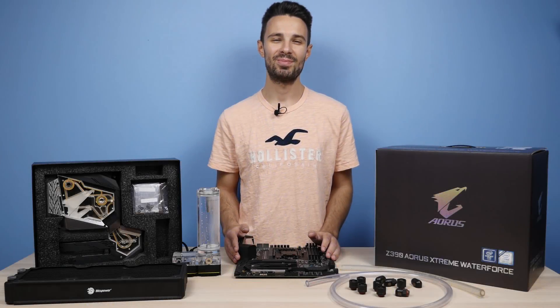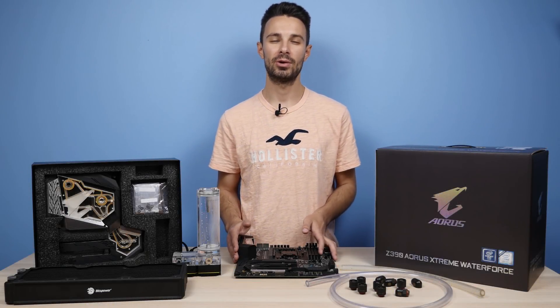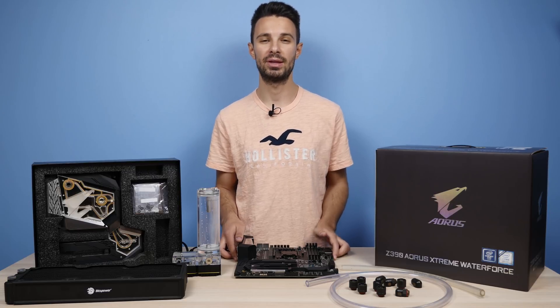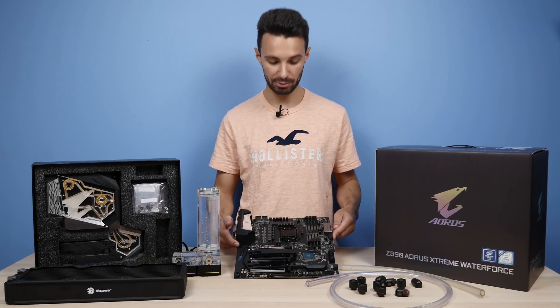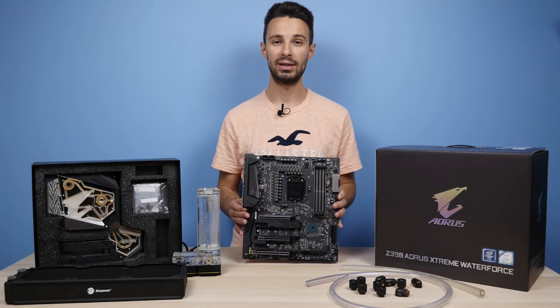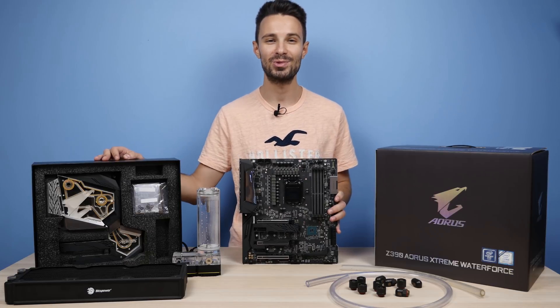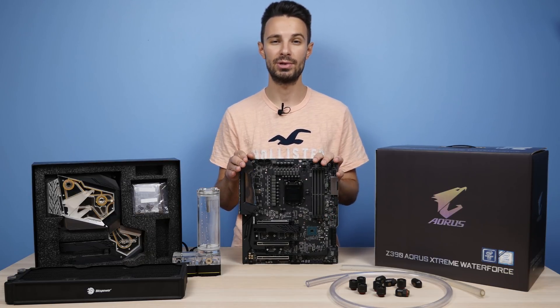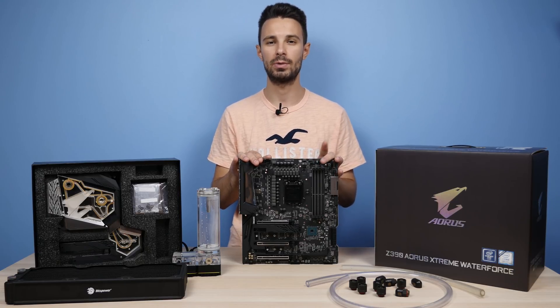Hey, what's going on guys? It's Alex here from SimpleMods and welcome back to another video where I'm continuing my coverage of Gigabyte's top Z390 Aorus motherboard. So this time I'm checking out the Z390 Aorus Extreme Waterforce, and here's the naked board along with the massive water cooling mono block that it comes with. This board is actually pretty much the same as the normal Z390 Aorus Extreme which I just covered, so I'll have that linked in the video description if you guys want to check it out.